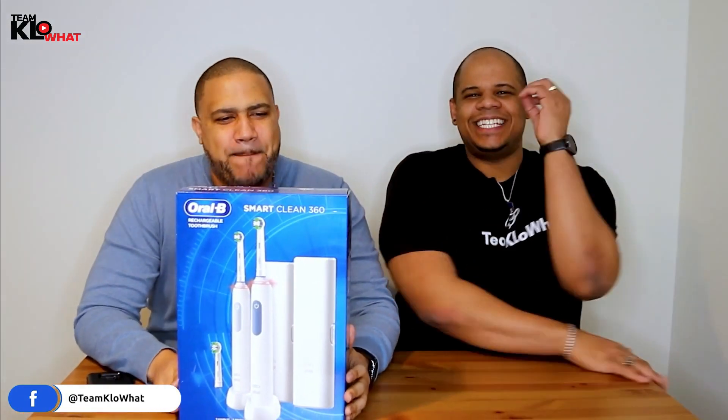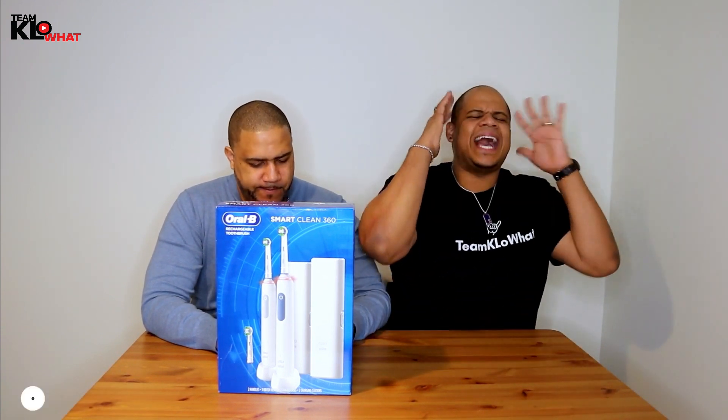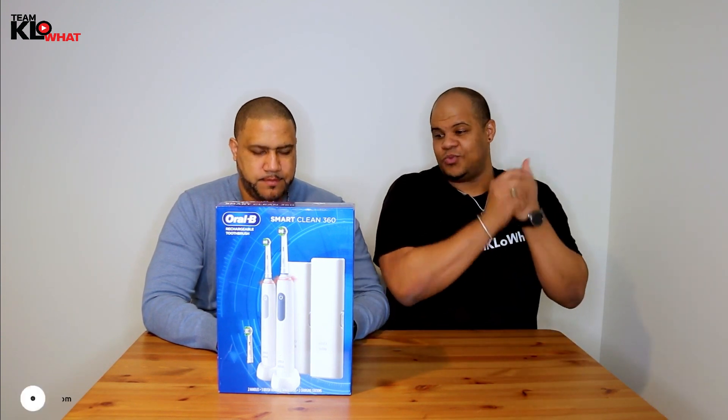Today we have a special unboxing for you guys. For those of you who are looking to better and improve your smile, to look more beautiful and white and shiny, we have the Oral-B Smart Clean 360. This one is actually accepted by the American Dental Association, the ADA. It is supposed to remove up to 400 times more plaque from your teeth, so we can't wait to get started. Let's see what's inside.